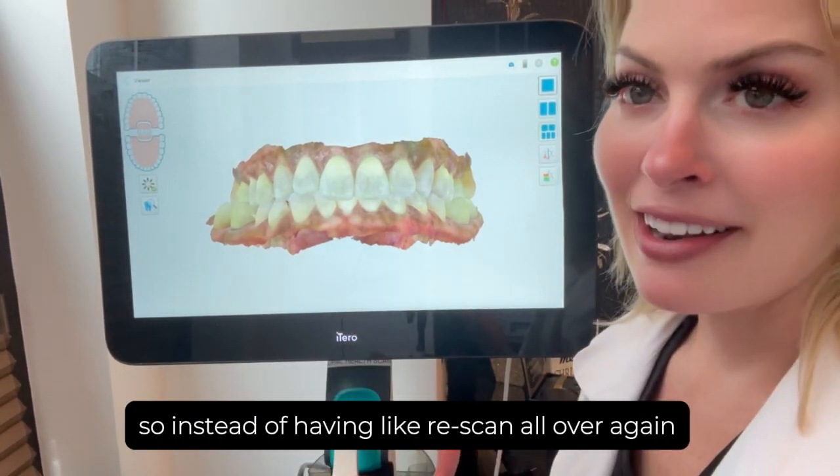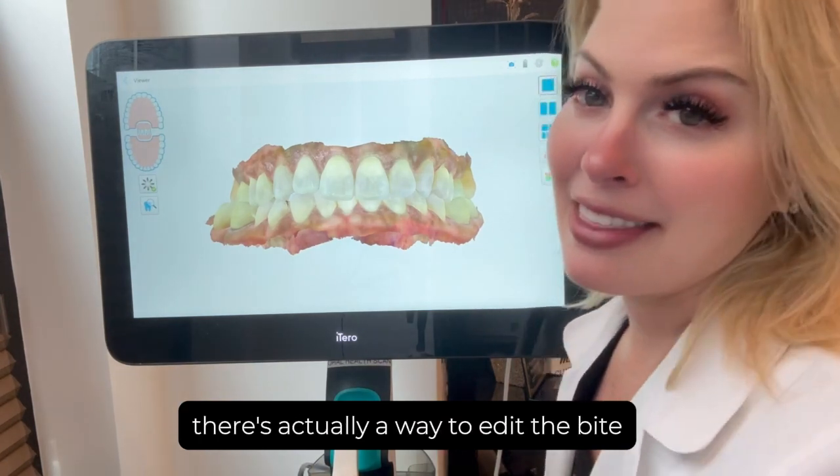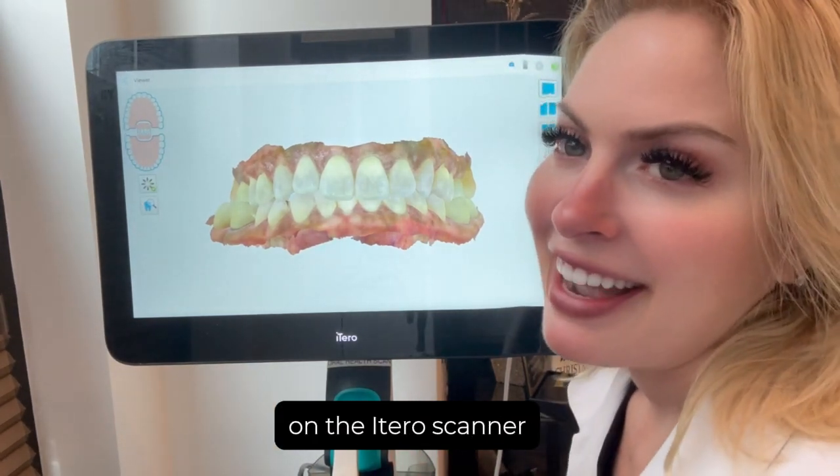So instead of having to rescan all over again, there's actually a way to edit the bite. This video is about editing the bite on the iTero scanner.